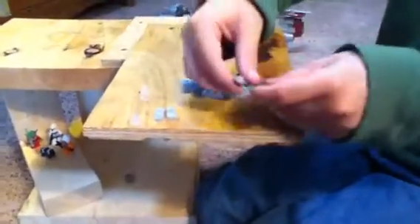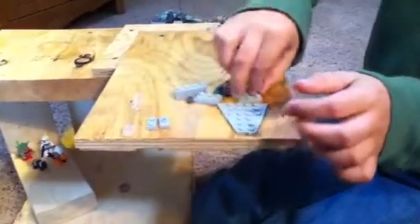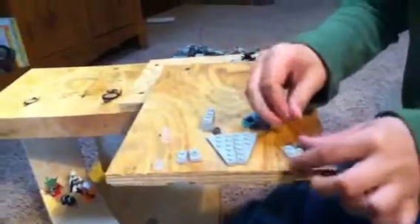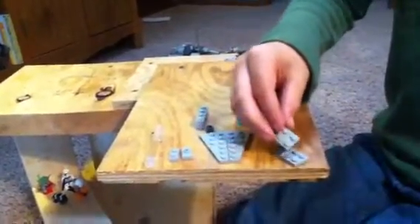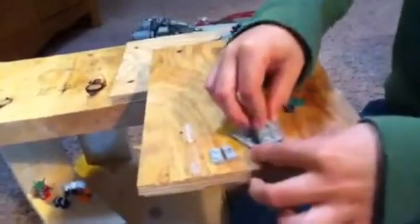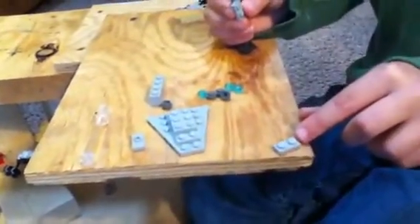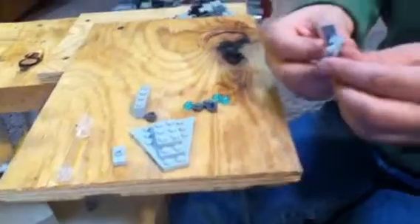So first, you grab two of these together like that, and then grab one of these and put it just like that, put it right here, then grab one of these right here and put it on.